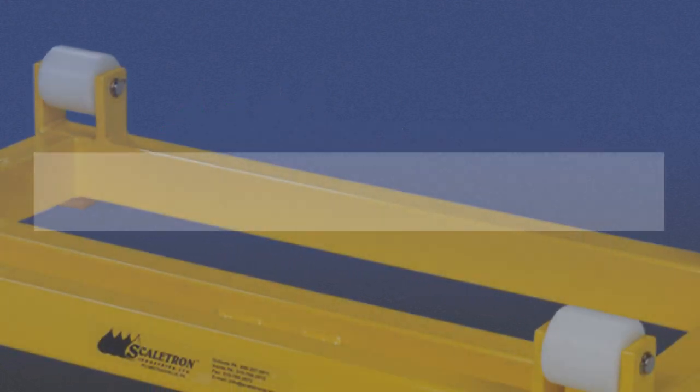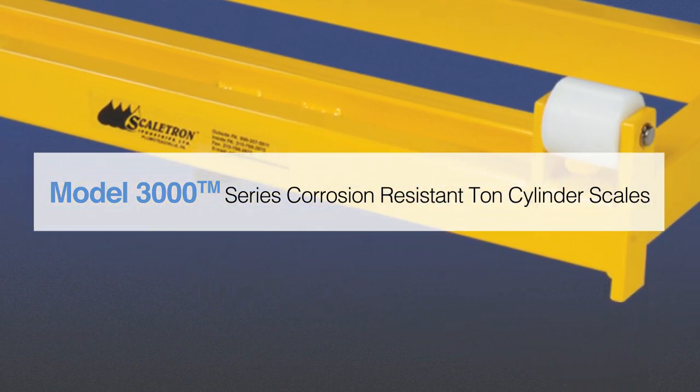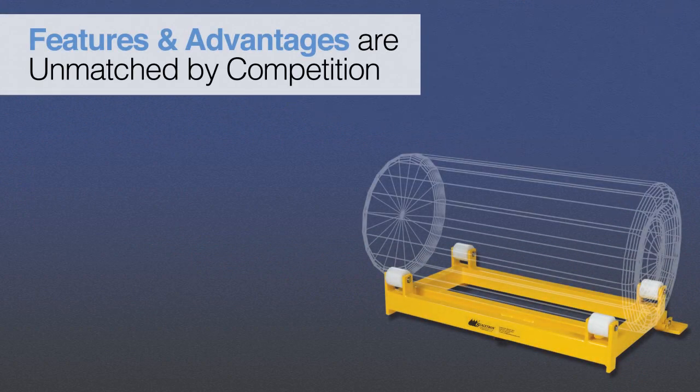Introducing Scaletron's Model 3000 Series Corrosion-Resistant Ton Cylinder Scales. The Model 3000 Series Corrosion-Resistant Ton Cylinder Scales offer many advantages that our competitors cannot match.